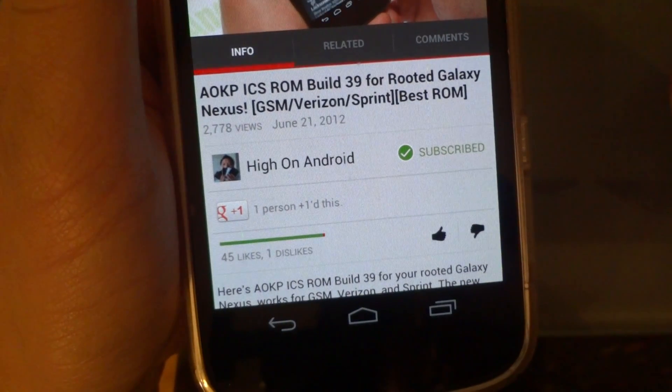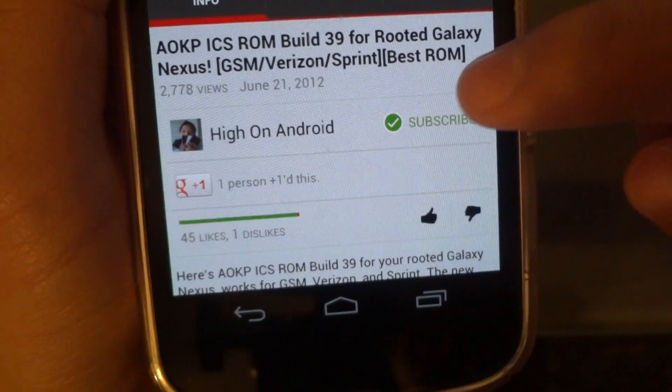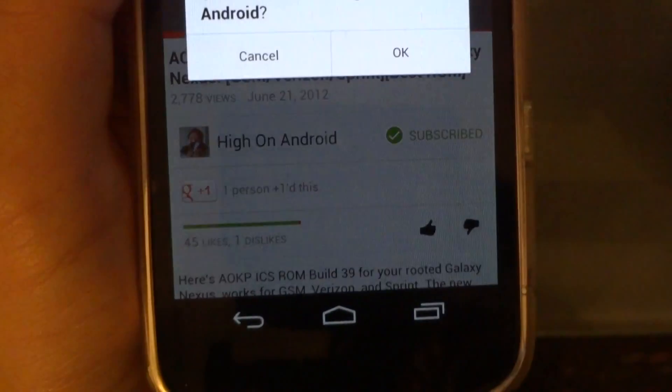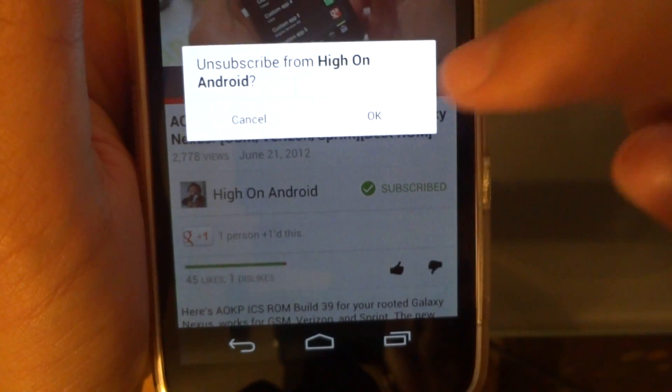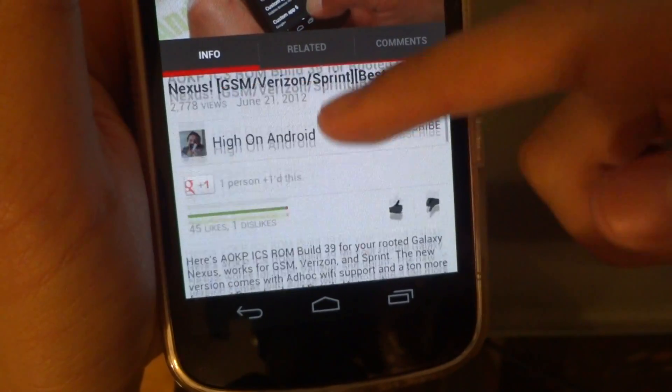As you can see I just subscribed to the channel just by tapping on it. And when I want to unsubscribe I can just tap it again. So that's something new as well for this version.